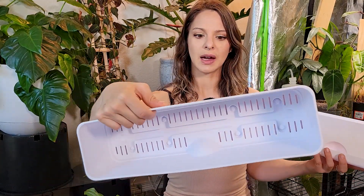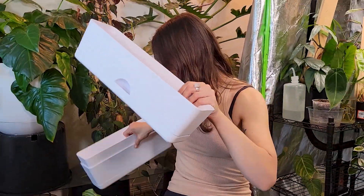They are fairly small — there's not tons and tons of root room, but I don't need tons of root room yet. So yeah, let's just go ahead and get started. I'm going to do the one that needs it the most.